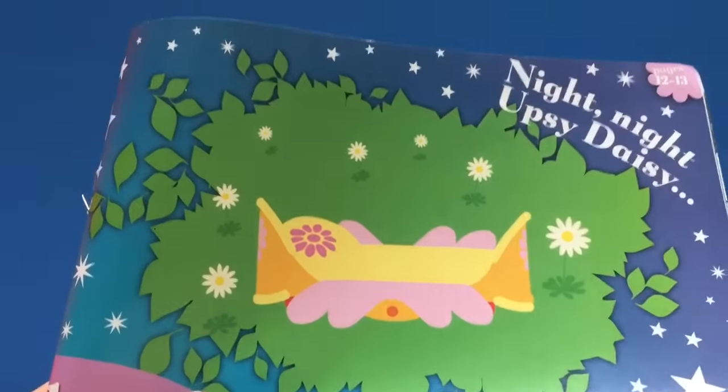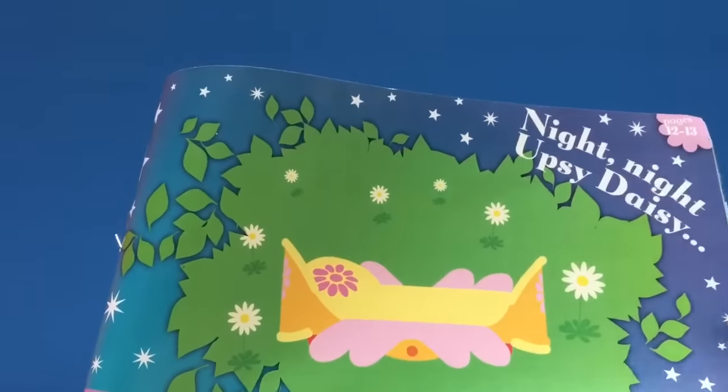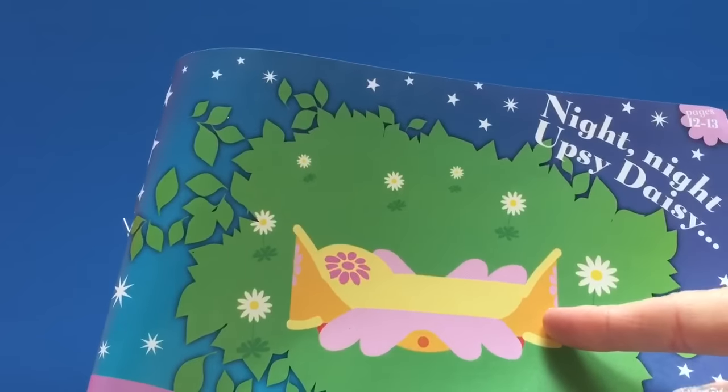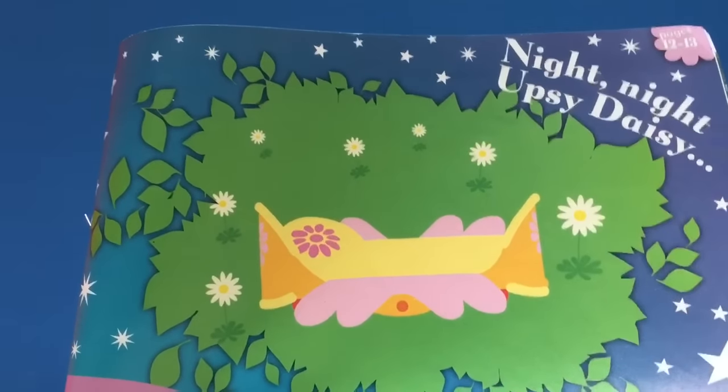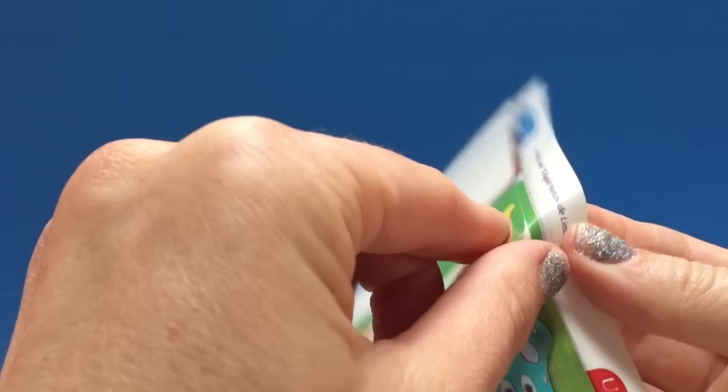So our first page that we're going to put a sticker on is Upsy Daisy's Bed - Night Night Upsy Daisy. Let's get our Upsy Daisy sticker and we're going to peel it off.